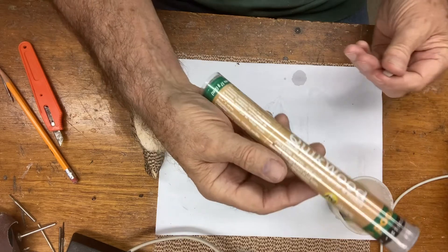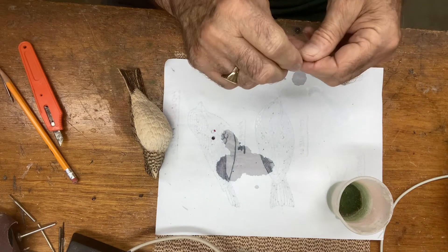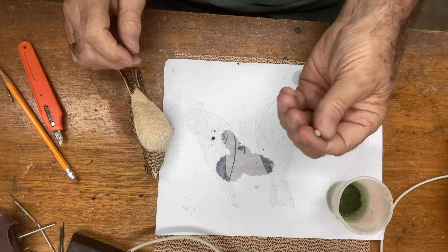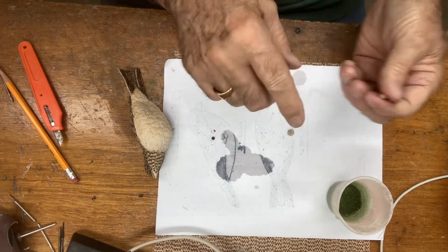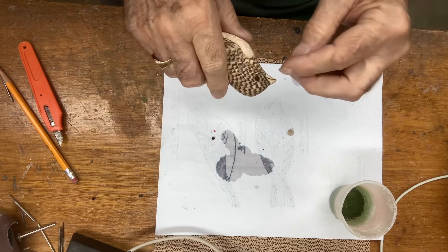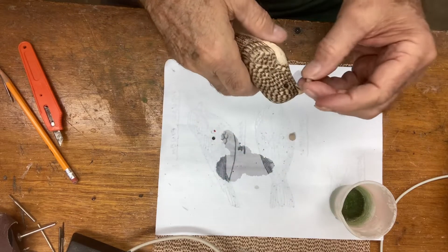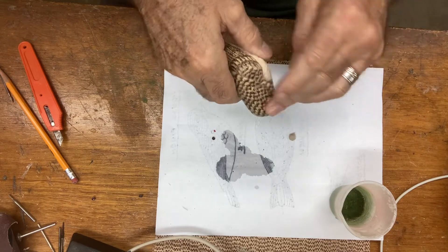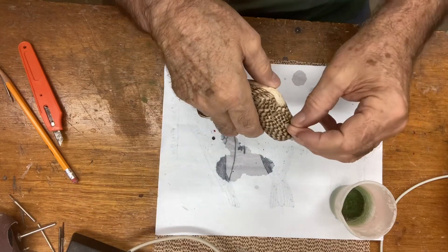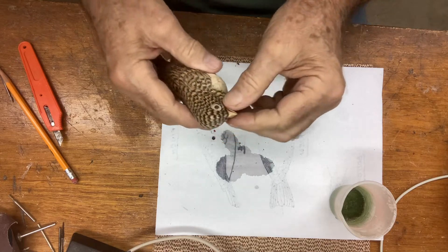I'm going to get about a BB-size of the epoxy after I've kneaded it, wet my fingers, and plug it into the hole — this may be a little bit more than I need. I'll drop that right in the hole, push it in, get my eye, and this time I'm putting it right side up so everything's looking at me. I'll push it in a little bit.